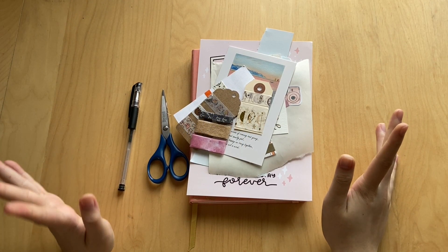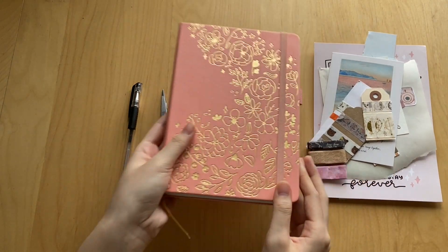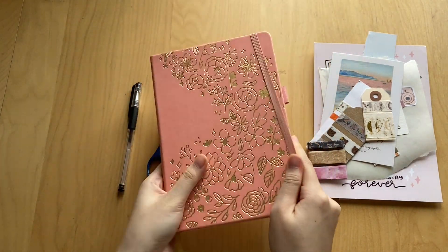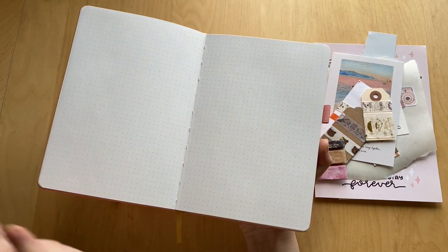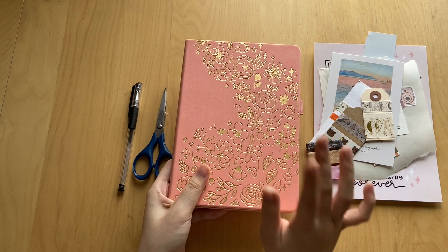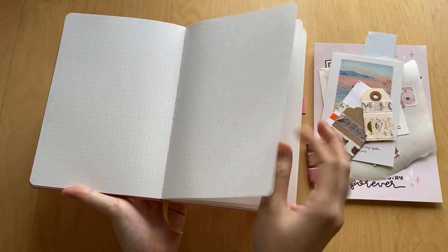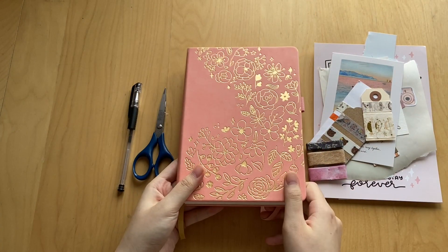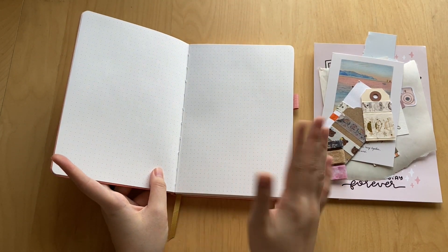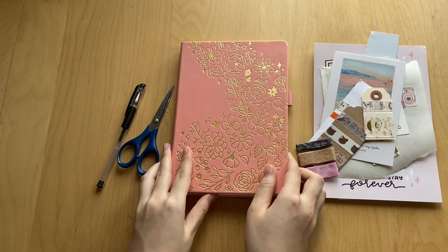Hi guys, welcome back to my channel! Today we are setting up my 11th journal. This is the journal I chose — it's a Paper Shower journal, very pretty. It's a dark grid journal with around 160 pages. I'll leave the link to the shop down below along with my referral code which will get you 10% off your first order. These journals are super affordable for the quality — it's 160 GSM paper, which is amazing. It's pink with gold foil and I'm really excited to use it.